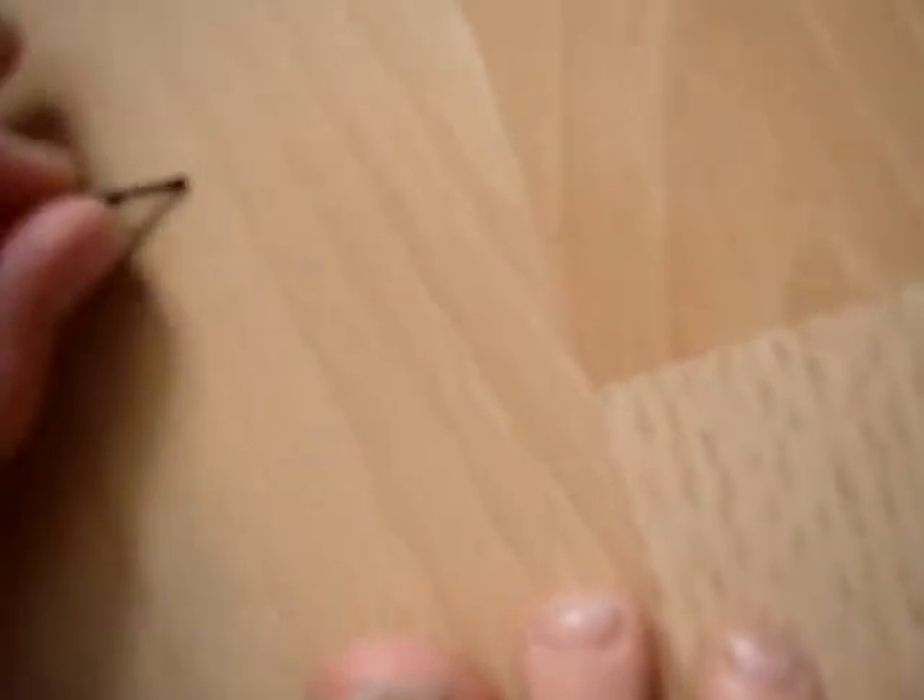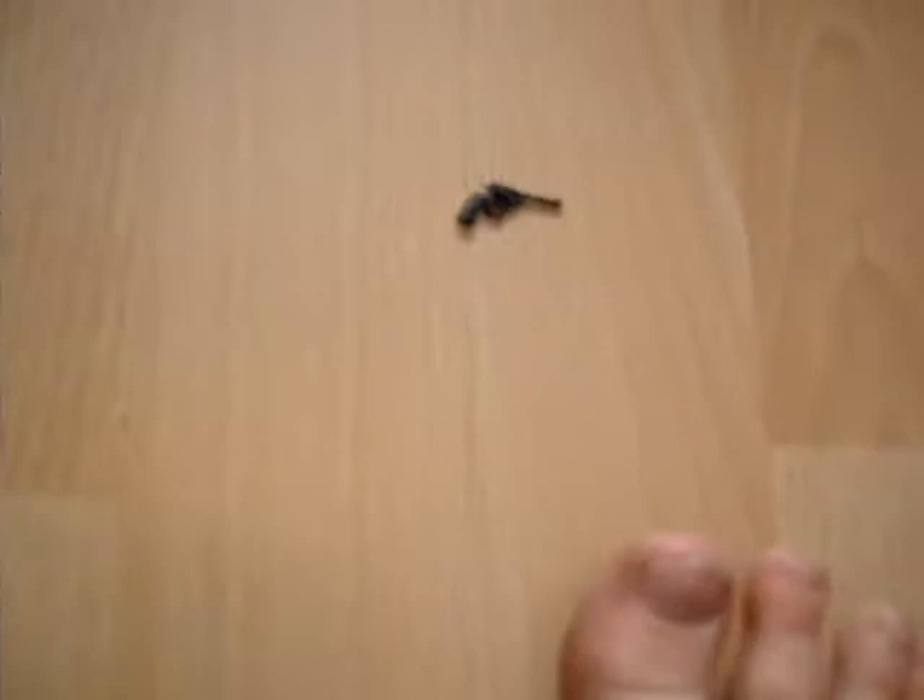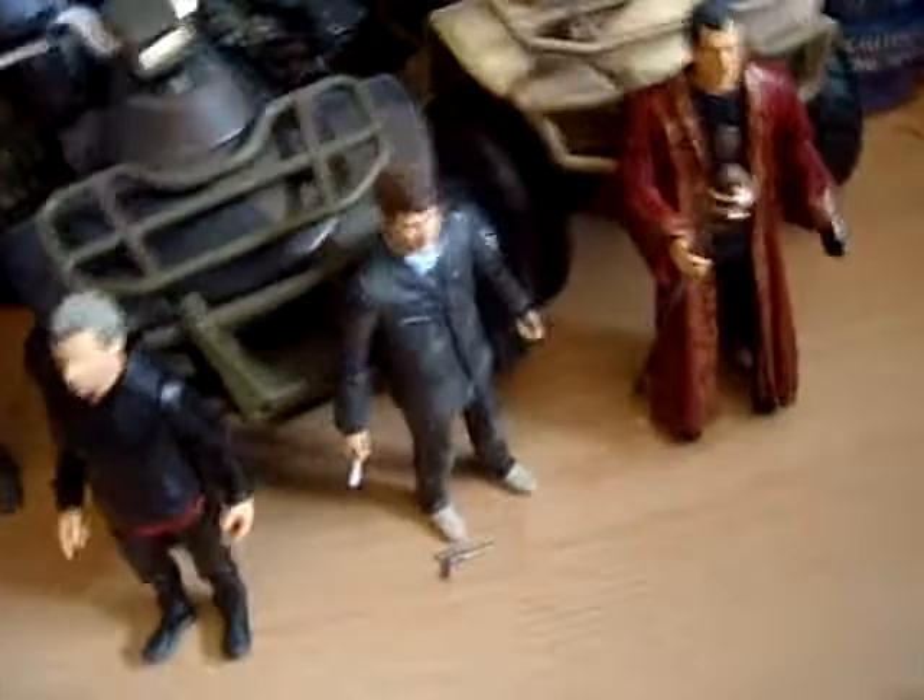It's very nicely detailed. You know the one you get with the Doctor Who version of him — with the revolver and has his jacket on? It's a different sculpt to that.